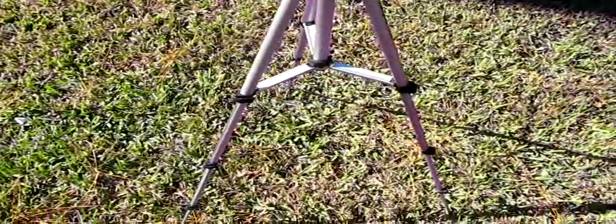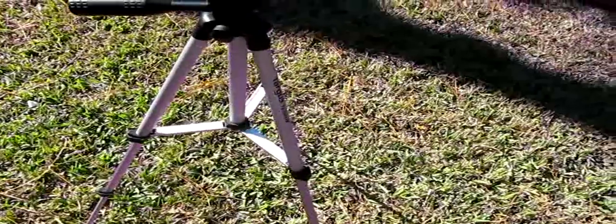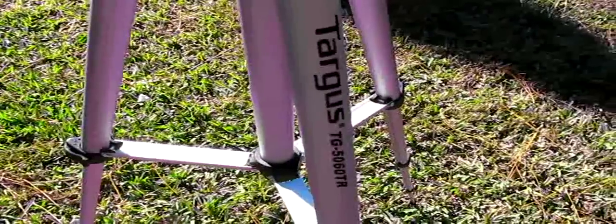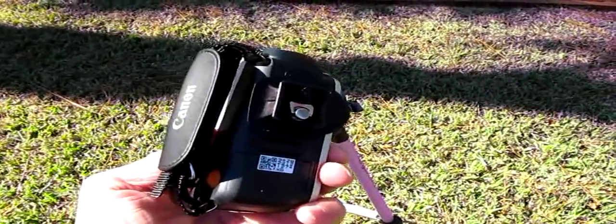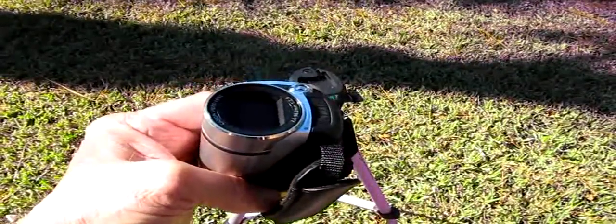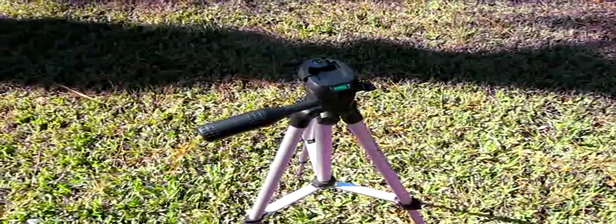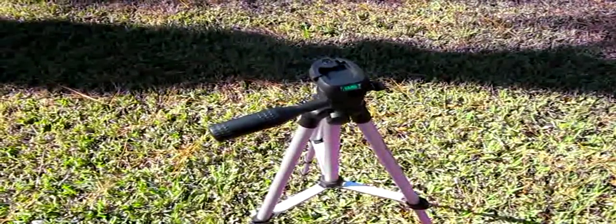This is the Targus 5060 TR tripod. I already have the tripod plate mounted to the camera, so I'll put the camera on top, turn this camera on. I'm going to use the microphone built into the camera and do some panning and tilting with this tripod and see if it picks up any noise.